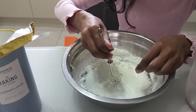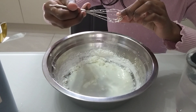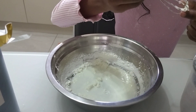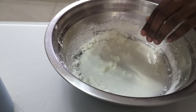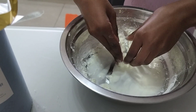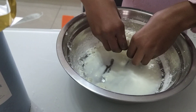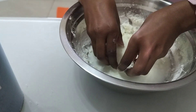Get that oobleck! Now you can put your spoon in. Take off all the bits on the spoon if you don't want any bits missed out. Put your spoon in and start using your hands. It's going to feel good, I promise. And you can feel your oobleck starting to form.